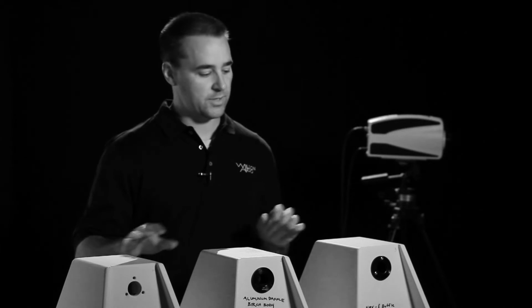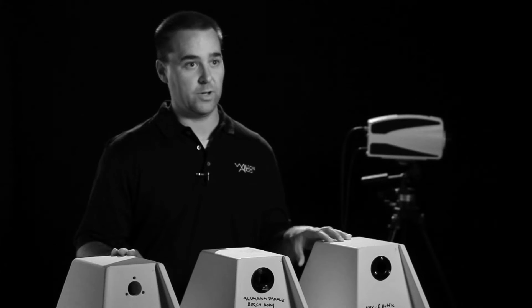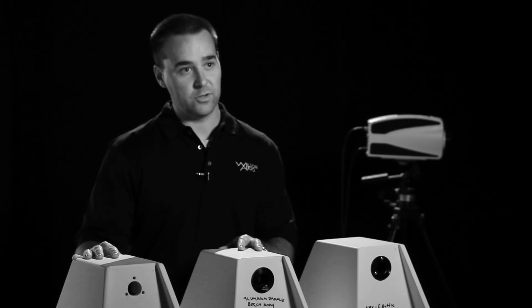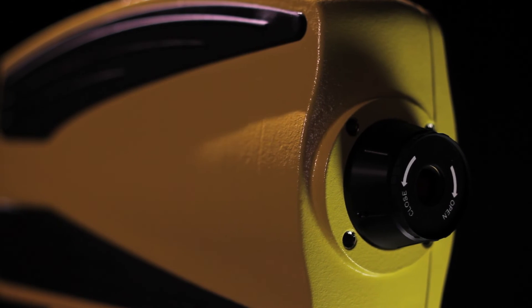What we'll want to do with these is listening evaluations to understand how it sounds. We also want to take the laser and start measuring the interactions between the dissimilar materials, so we can compare not only where we've been, where we're going, and what others are doing. Because what we don't want is the side of the enclosure becoming a sympathetic resonator, which cancels out or interferes with the sound coming out of the drivers — that is a large degree of distortion that we can minimize with this tool.